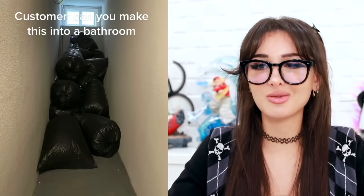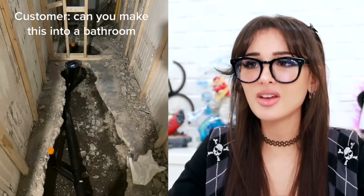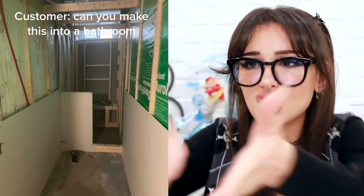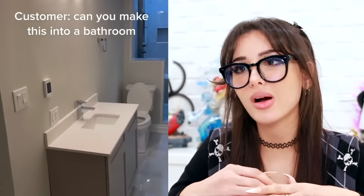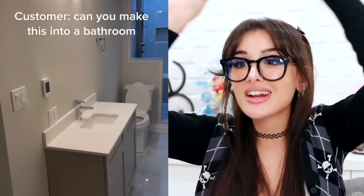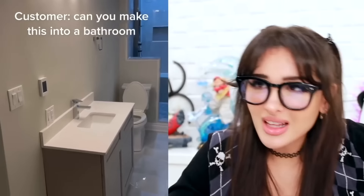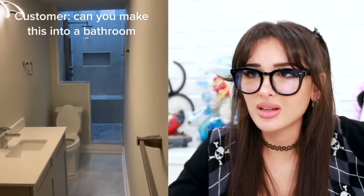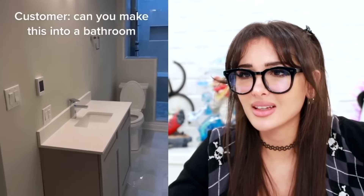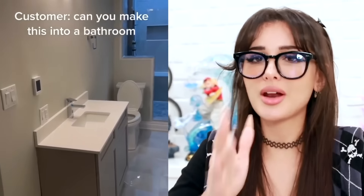Customer: can you make this into a bathroom? This is their trash room. It's so narrow. You could really put a toilet in there. How you gonna make a bathroom out of this? Oh, no way — y'all even put a shower in there. A shower, a toilet, and a sink. They even got one of those long towel holders. That's the same room? They widened it a little bit. I was gonna be like, this is gonna be the narrowest bathroom of all time — you walk in, you gotta walk out in reverse.